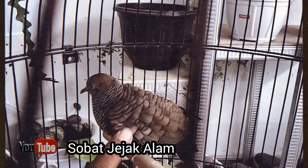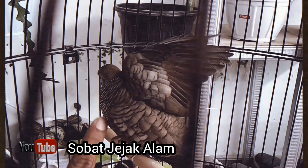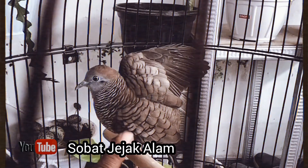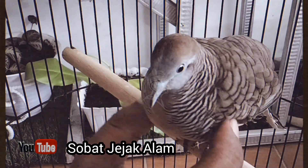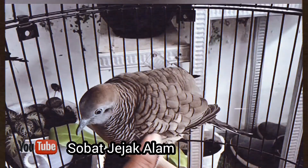Begitulah beberapa tahapan dalam proses penjinakan. Ada yang berhasil, namun ada juga yang gagal. Hal tersebut memang membutuhkan kesabaran yang tinggi. Dikarenakan saat kesabaran kita habis, itulah pertolongan Allah subhanahu wa ta'ala datang. InsyaAllah. Demikianlah sahabat, doa kami yang terbaik untuk semua subscriber kami. Semoga anda selalu diberikan kesehatan, berlimpah rezekinya, dan dapat bermanfaat untuk semua. Terima kasih. Wassalamualaikum warahmatullahi wabarakatuh. Salam Sobat Jejak Alam.